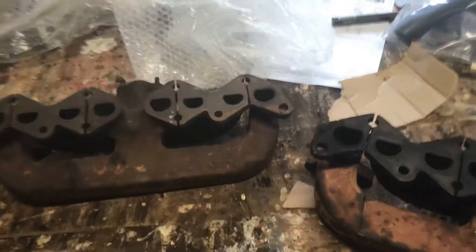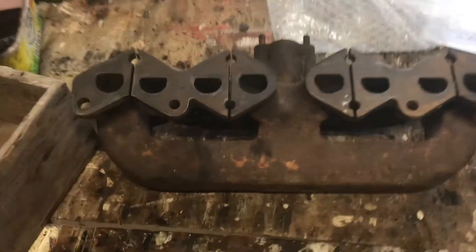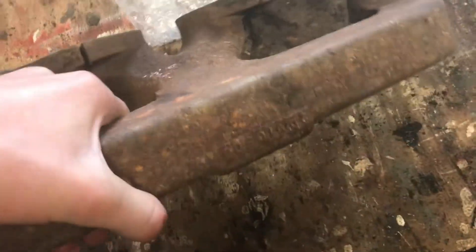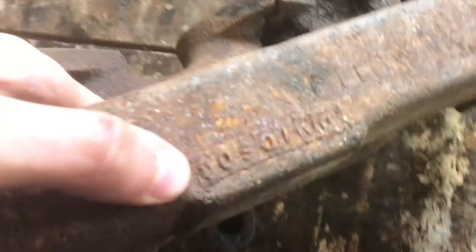Quick update — here's the old manifold with a crack in it. The new one — or the second-hand one — has just come. It looks about the same, though it's got different numbers on the top. I'll have to clean that up and have a look at what it says.